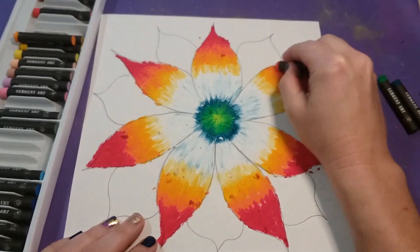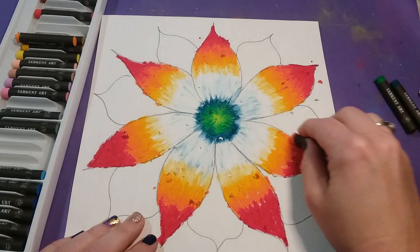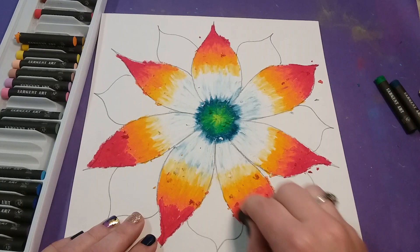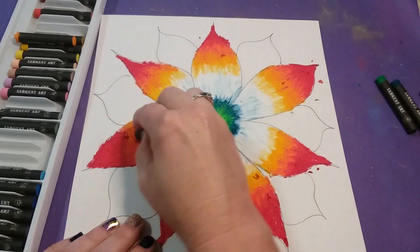I finished all the gold blending and started blending the orange into the red. I don't need to go back and blend with the red since that's my last color, so this will be my last time blending everything together on this first set of petals.